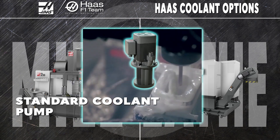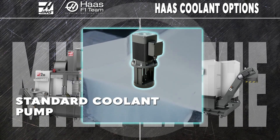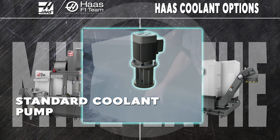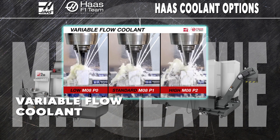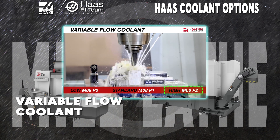Your standard 55-gallon coolant tank comes with a robust 30 PSI coolant pump. This one-horsepower pump has more than enough power to clear most chips with a hefty 12-gallon-per-minute rate of flow. The variable flow option lets you custom tailor your coolant flow to your application — three settings, from low to standard to high, lets you get the most exacting performance from your 30 PSI pump.